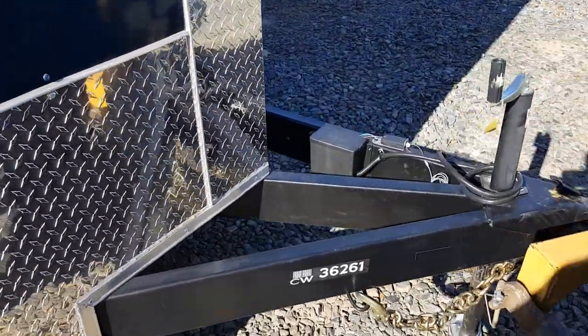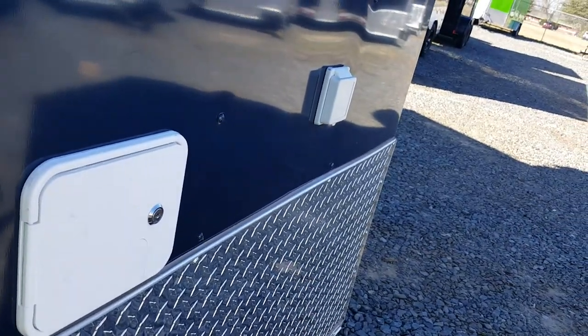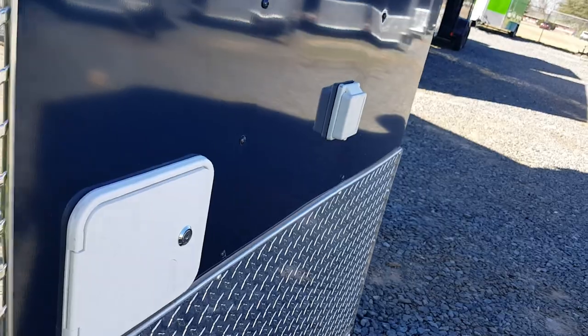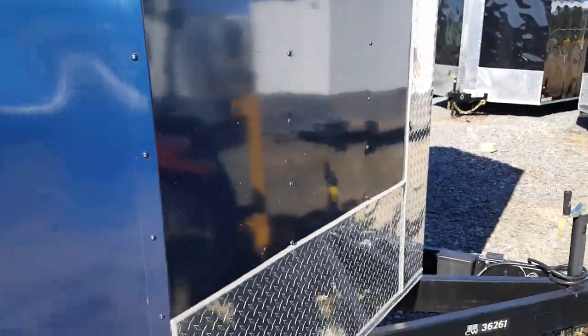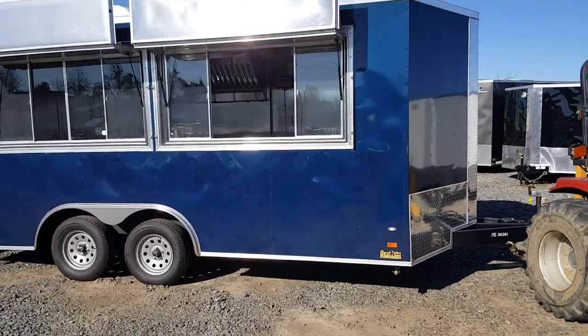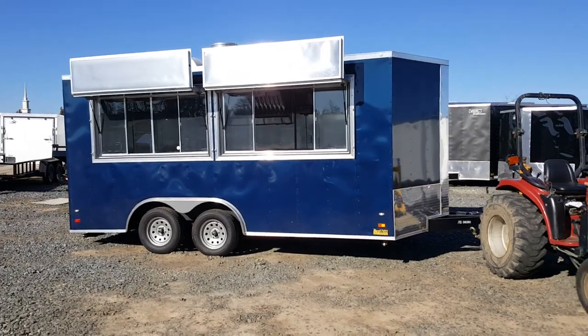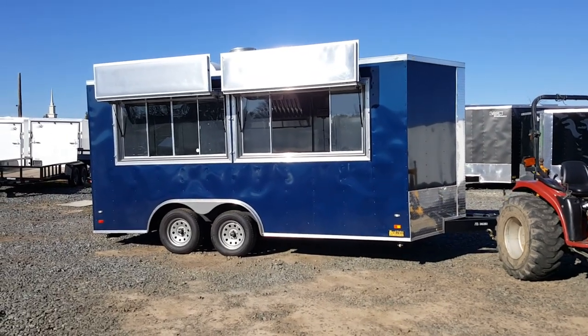You've got an extended tongue, triple tube, so you get a five-foot tongue instead of a four-foot. Your water fill and power hookup are here on the outside. It's got 3,500 pound axles and scissor jacks on all four corners — eight and a half by 16 two-window concession trailer.